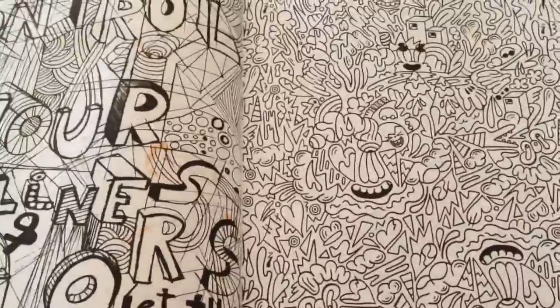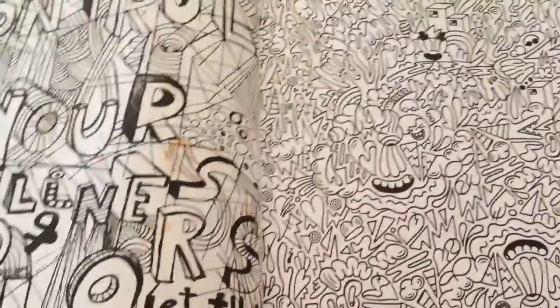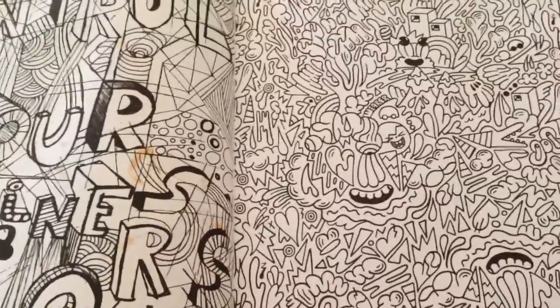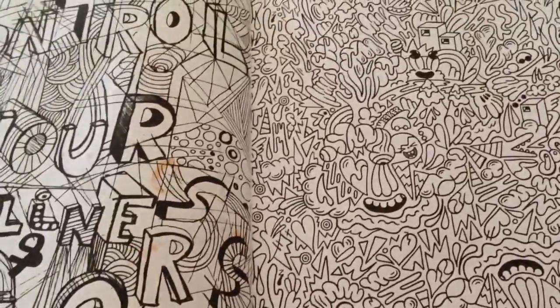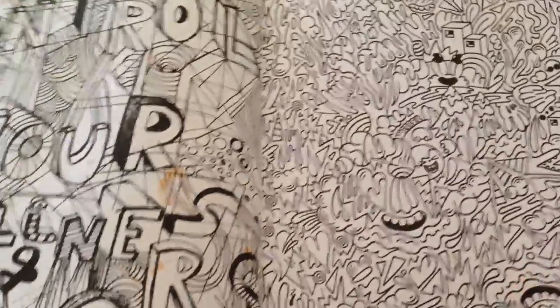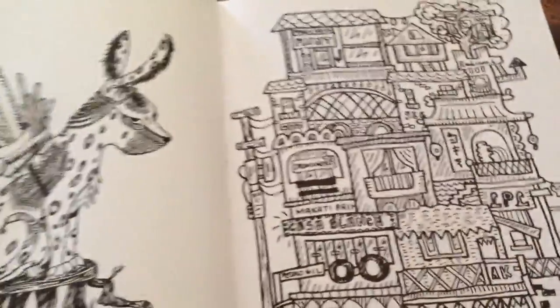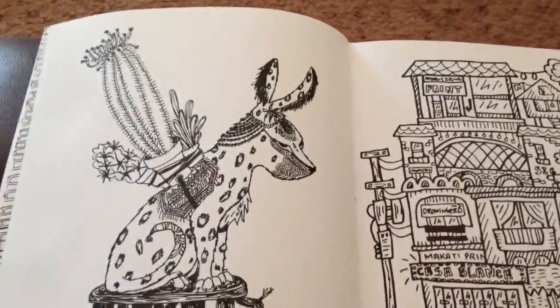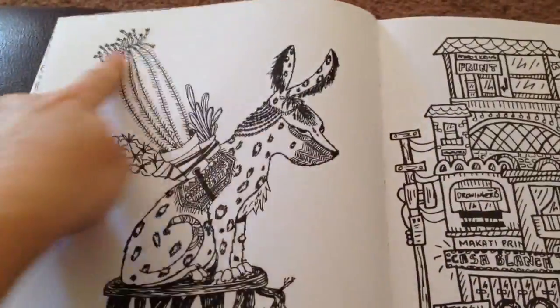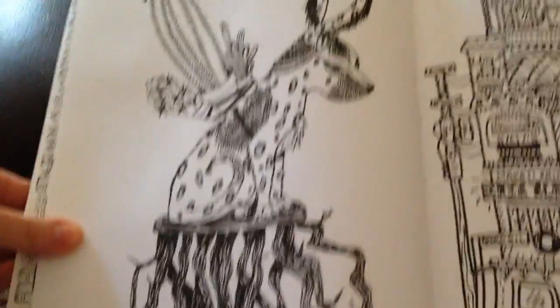So here we have just lots of crazy doodles. This is the sort of thing you do when you just pull out your markers and do a bit of mindless coloring in. These are great pages to do.